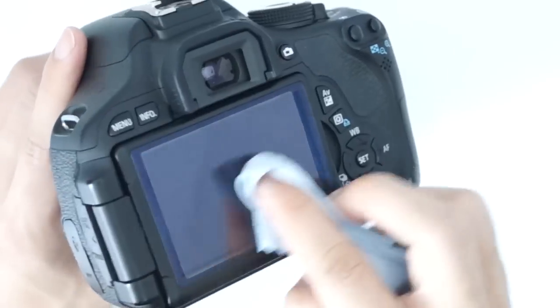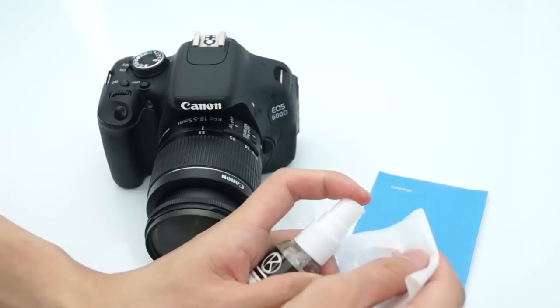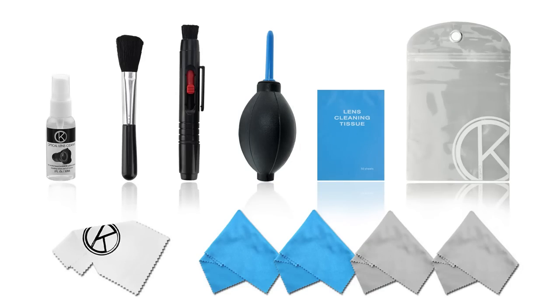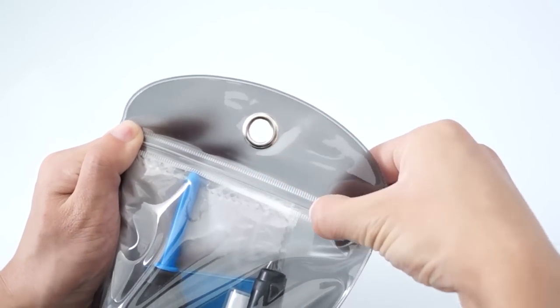Once the lens cleaning process is finished, you can use the microfiber cloths or the lens cleaning tissues along with the cleaning liquid to polish the outside of your camera and remove any dust or dirt. The whole cleaning kit comes in a resealable bag, so you can keep the contents neat and organised.